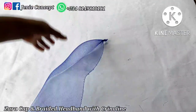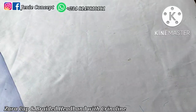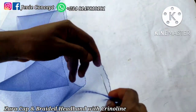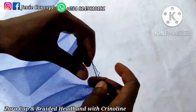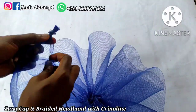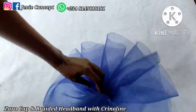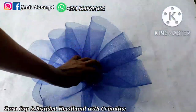The edge is secured. I'll now make a running stitch from one edge of the fabric down to the other edge, passing my needle and thread in and out until I reach the end. Once done, I'll pull the thread tightly, then place one edge on the other and tack them down together to join both ends. This completes the first crinoline design.